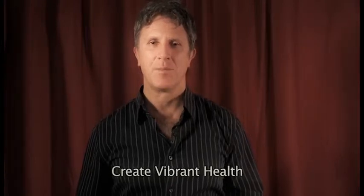Hi, I'm Jim Jordan, Certified Nutritional Consultant, working and living in Ashland, Oregon, and owner of Create Vibrant Health, a health and wellness consulting practice.